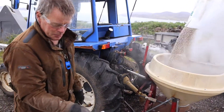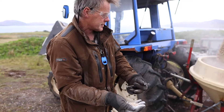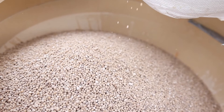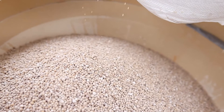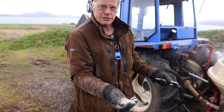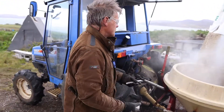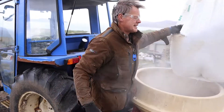This stuff is a prilled lime — ground lime formed up into these pearls — and it can be handled from a fertilizer spreader like this. Normally lime comes in a ground, granulated form and it would block something like this in no time at all, which is why we have dedicated lime spreaders.